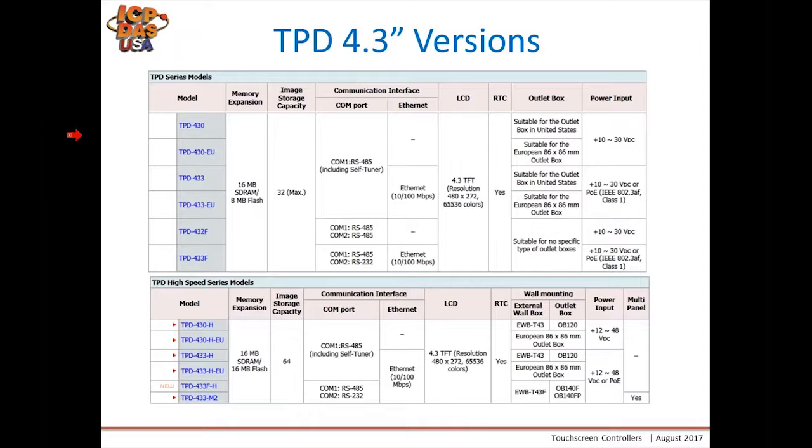Our 4.3-inch versions: the old versions are shown at the top, the new versions at the bottom. The main difference is memory and image storage capacity. The communication interface has stayed the same, so if you were previously using a TPD-430, you simply add an H at the end to get the TPD-430H. I'll show you how to migrate the program in a few minutes.